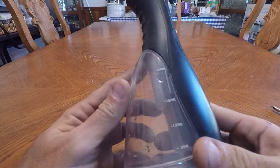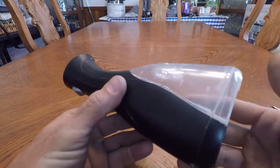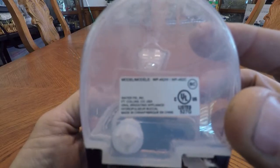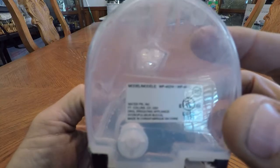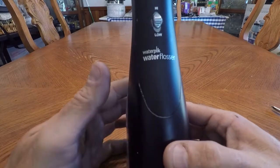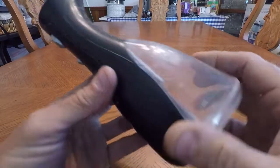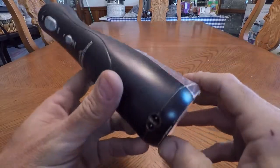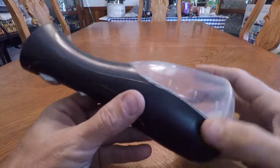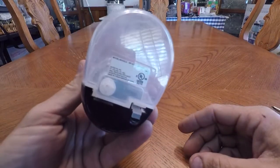This is my Waterpik Water Flosser. I've had it for maybe two years. The model number is WP-462W or WP-462C. It works really well — I use it once a day, and I believe it has helped make my dental appointments less annoying. But the battery seems to be getting a little weak. It wasn't terribly expensive, but it wasn't free, and I don't feel like buying another one. So I'm going to see if I can figure out how it comes apart and find a battery we might be able to change.